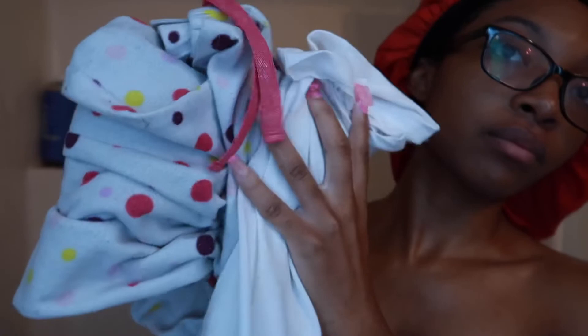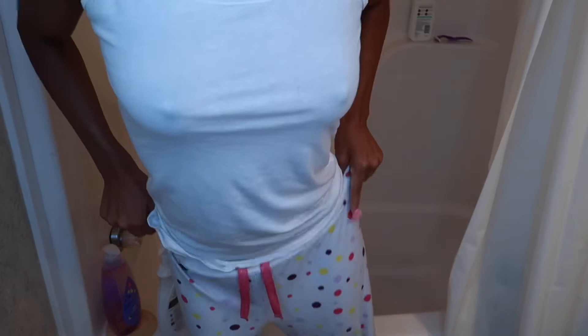Now I am putting on my pajamas — a tank top and my pajama pants — super comfortable. And I wear no bra when I'm going to bed because I like to feel comfortable.